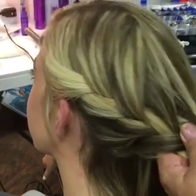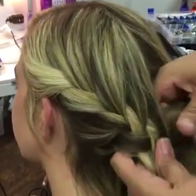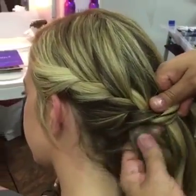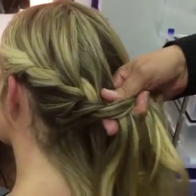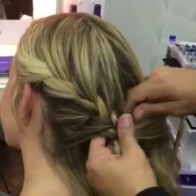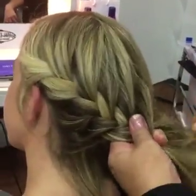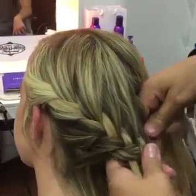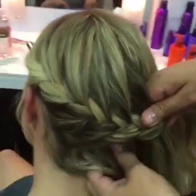Don't worry too much if you lose a little bit of hair — that's part of the organic feeling so it looks more natural. The looser it is, the more natural it looks. And yes, this style works beautifully for curly hair.